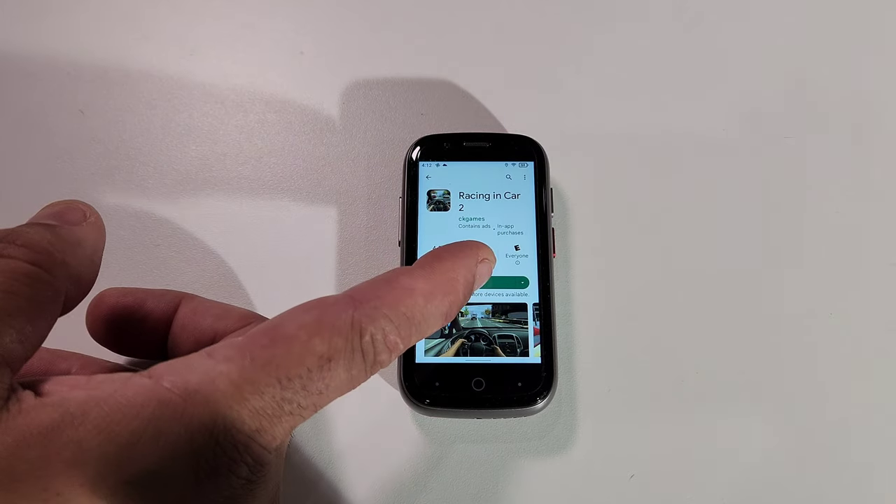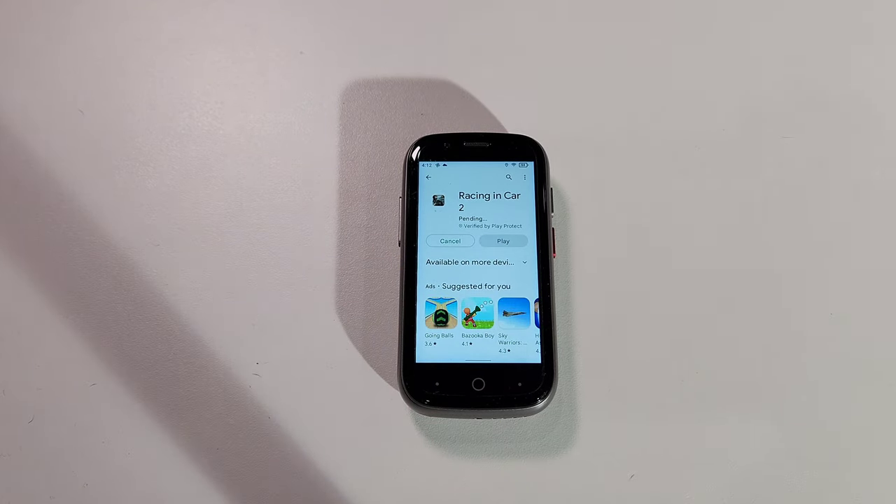Let me show you how quick this phone downloads. If you try to download a game, you don't have to sit there for 20 minutes waiting — it's actually quite fast. We're going to do a couple of gaming tests: a card game and something close to Call of Duty. I have 5G internet running to this phone, so let's see how quick it downloads.